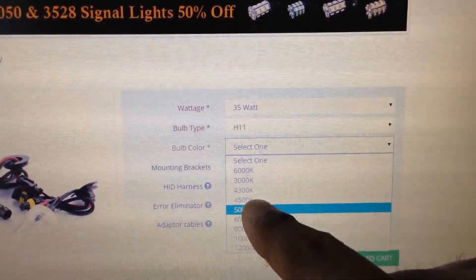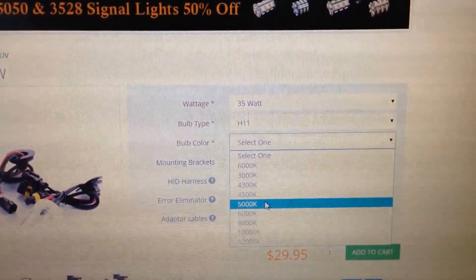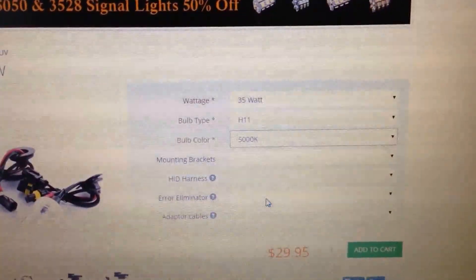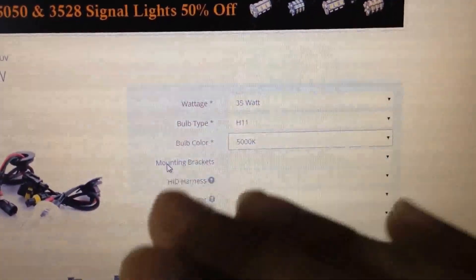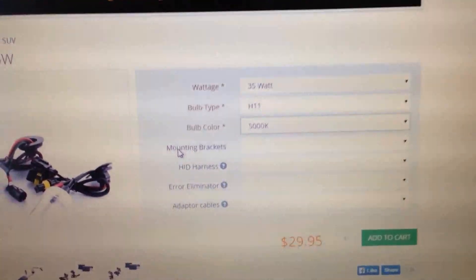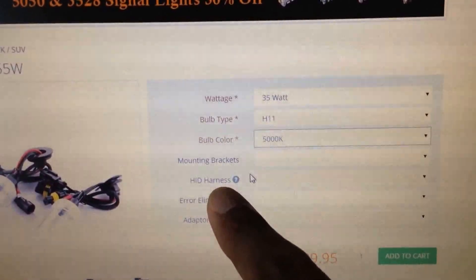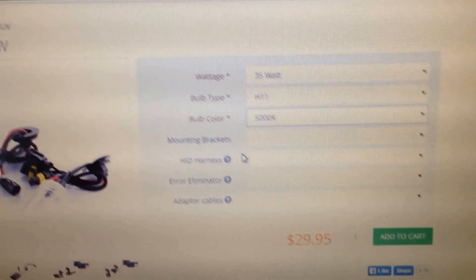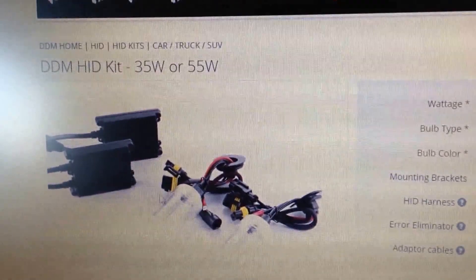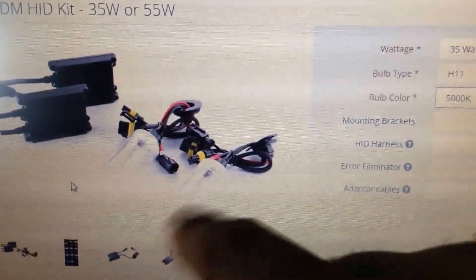For a little more blue, go 6,000K. If you want a little bit of yellow, go 4,500K — that gives you more of a Mercedes-style look, white-ish with a tad bit of yellow. You don't need any mounting brackets, HID harness, error eliminators, adapters, or any of that stuff. What's going to be in the kit is two ballasts, a wiring harness, and the HID bulbs.